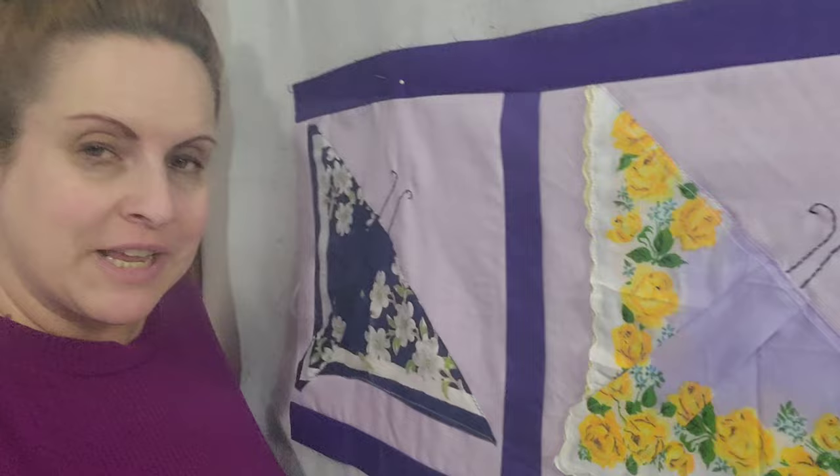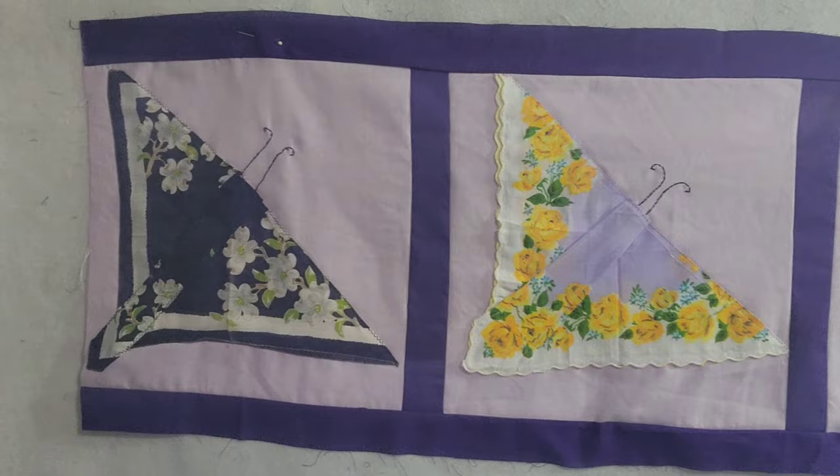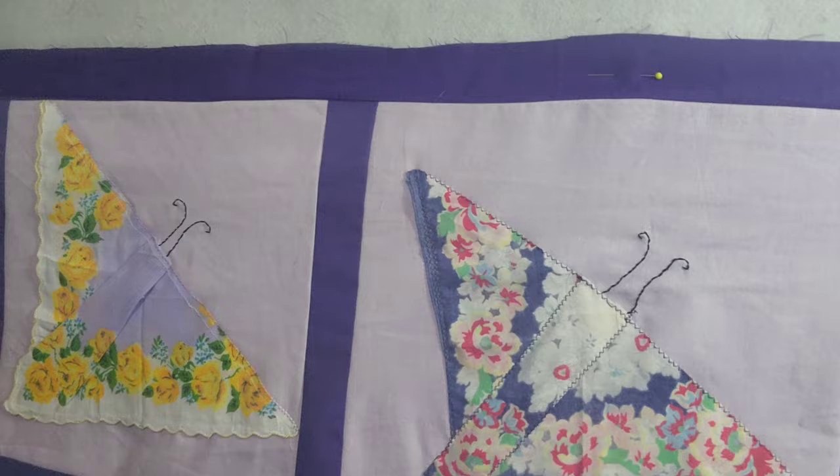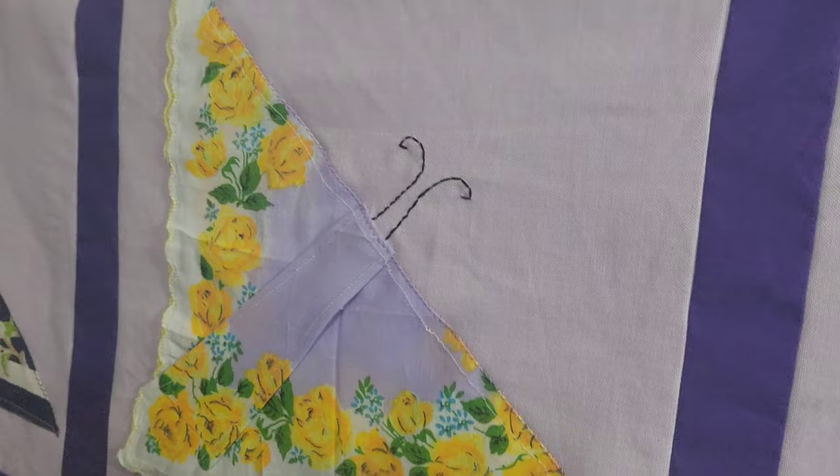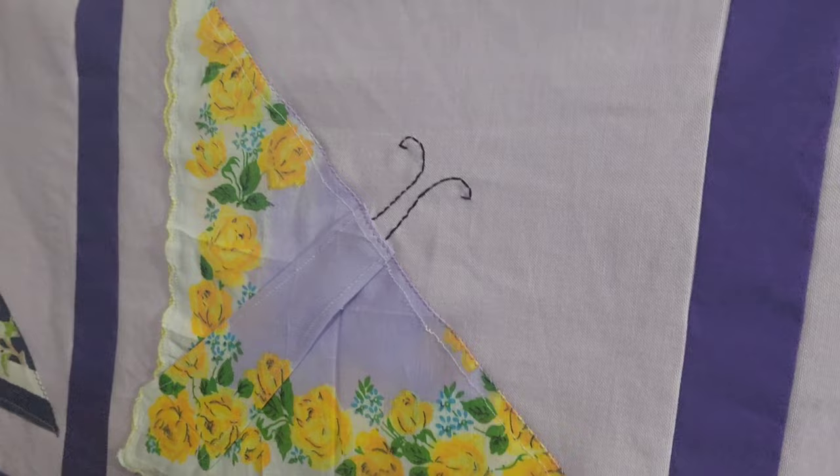I wanted to give a little update on the quilt because this was filmed at two different times. This is the first row of the quilt. I changed my mind when sewing the butterflies down — I went ahead and zigzag stitched the butterflies to the background square because I noticed they shifted a little bit, and I felt better having them more secure. This is going to be a twin size for Grace Josephine. It's very beautiful and goes together fairly fast. Please subscribe to my channel and stop back by for more ideas. Thank you.